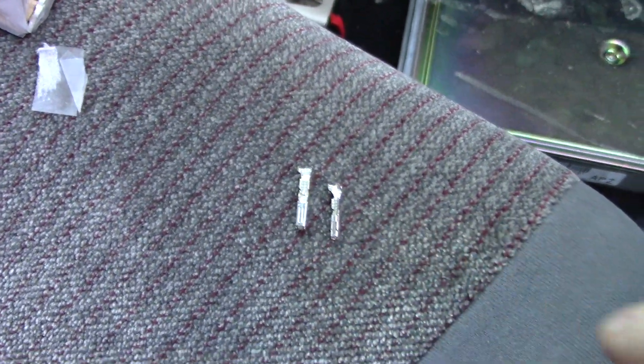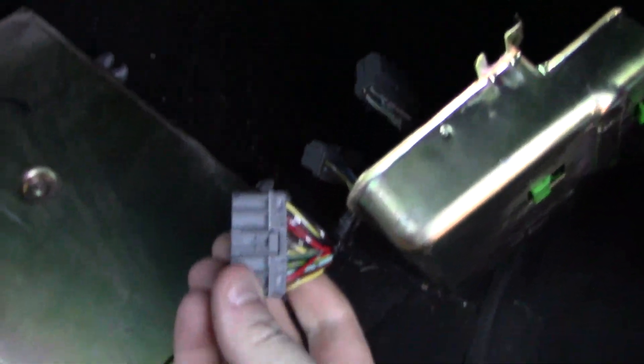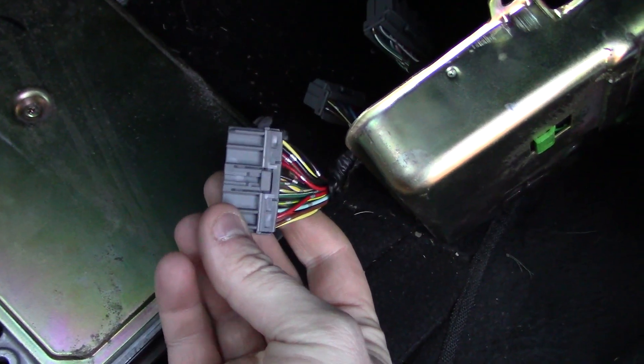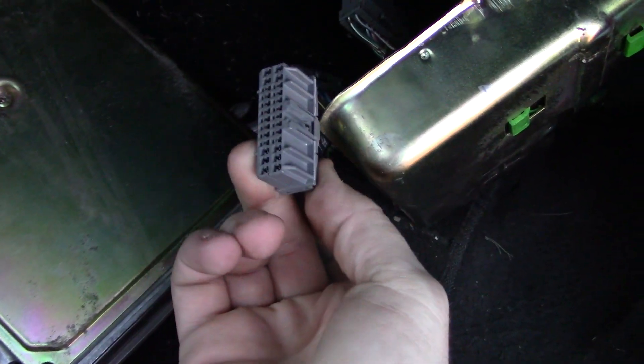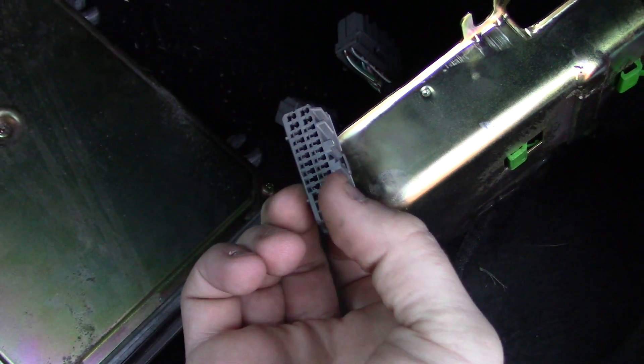This green wire is going to go to pin A4. Back in the car — you're going to need ECU pins. These are from the wiring harness; you can get these from the junkyard by clipping off a chunk of the harness. It does work. There are two different sizes of pins — big ones and small ones.